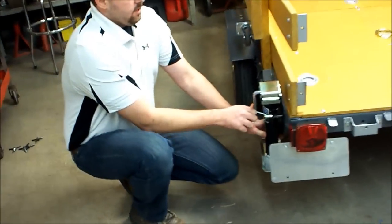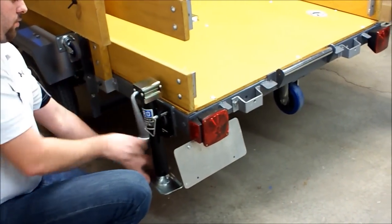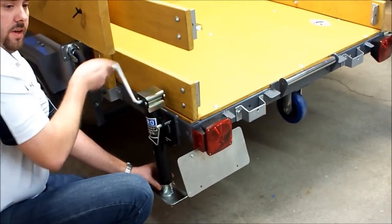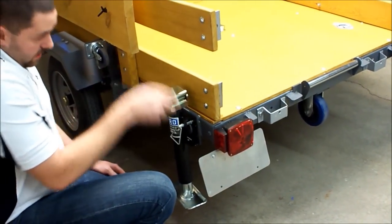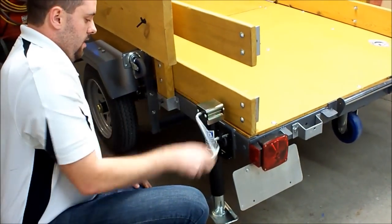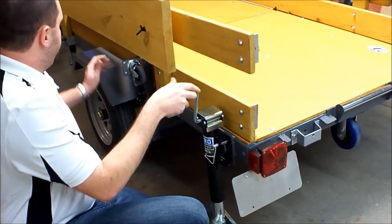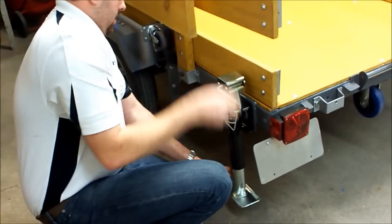The next step is going to be to lower these jacks. We already have the front ones down. We're going to lower these so that we're not going to need a tow vehicle to be hooked up to load this thing. Also, what it's going to do is it's going to prevent the trailer from getting worn out in the rear by having that constant stress of the bending from the axle back. So we'll lower these jacks out.